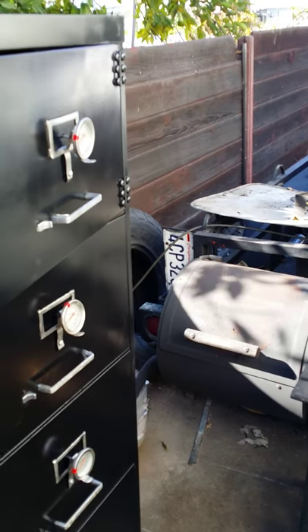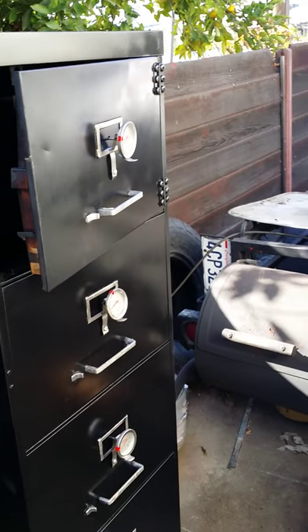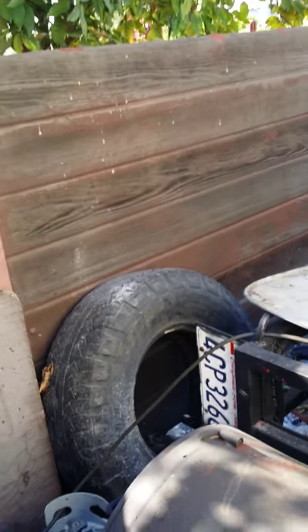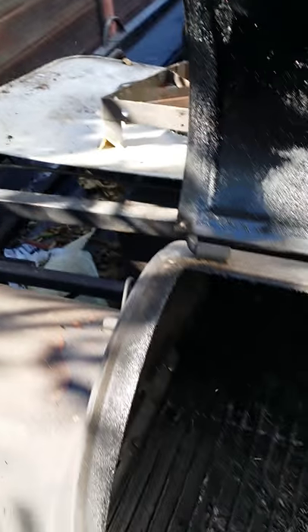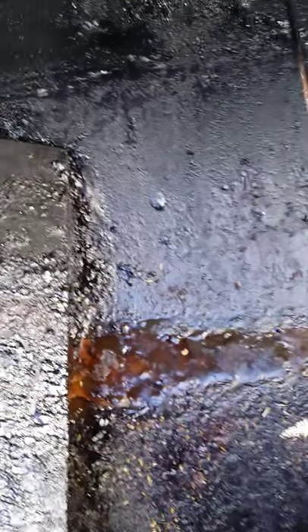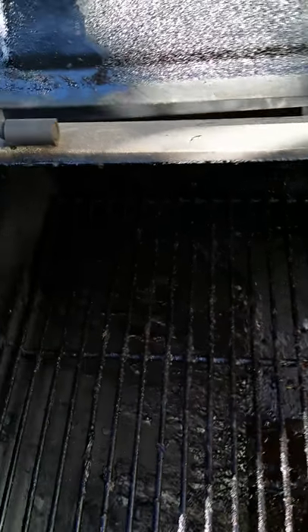I'm making this video for YouTube, my first time doing it. This is my modified smoker. I have a flex plate right there and it smokes beautifully. I can put meat all the way across the top. I haven't cleaned it yet, it's kind of dirty.